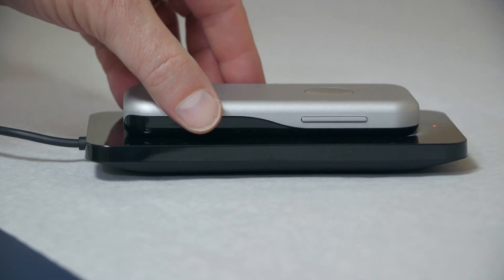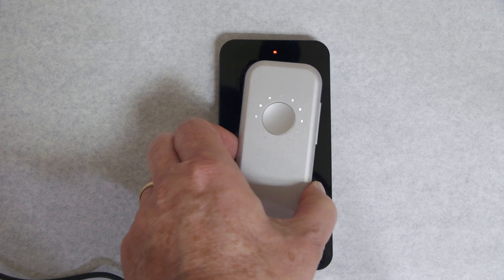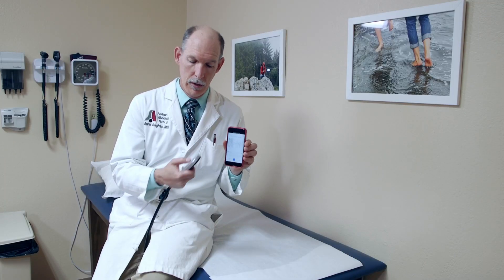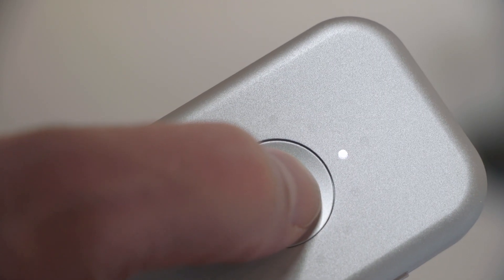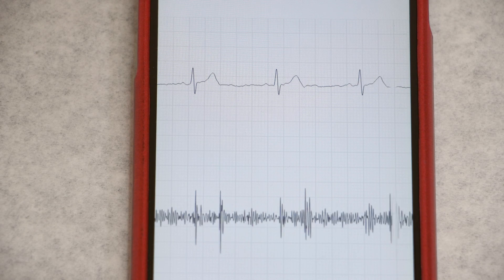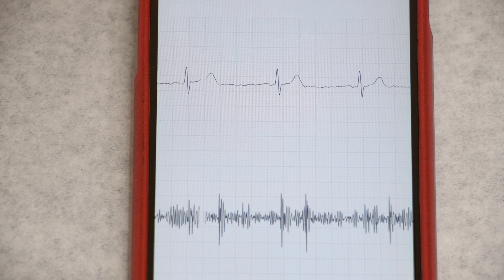It charges with a wireless charger — you just place the head on the charger, and the readout of the lights changes when it's fully charged. To record while listening to a patient, you double tap on the head of the ECHO DUO, and that starts the recording on the app. So if you hear something good, you just double tap while you're listening and you're able to make a recording of it.